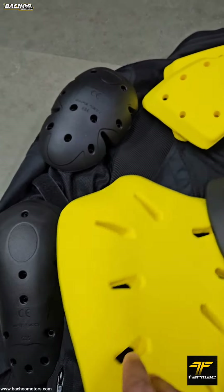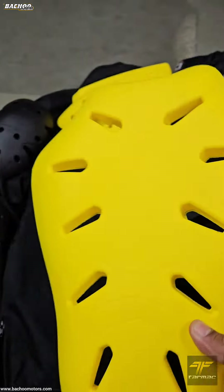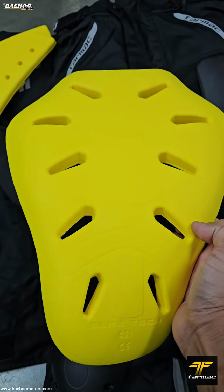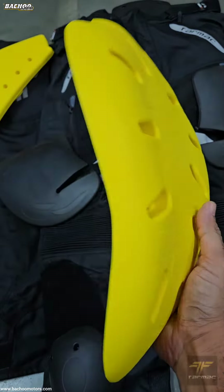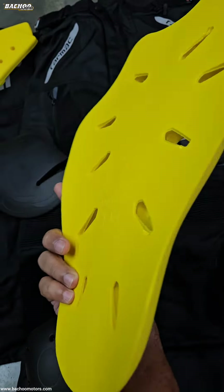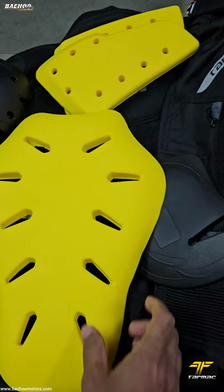851 is also a level 2 protector for the back, which means it is meant to protect the spine. This can be found on the Tarmac Drifter 2 ladies jacket, the Tarmac 13, Tarmac Corsa, and the Tarmac Adventure jackets.